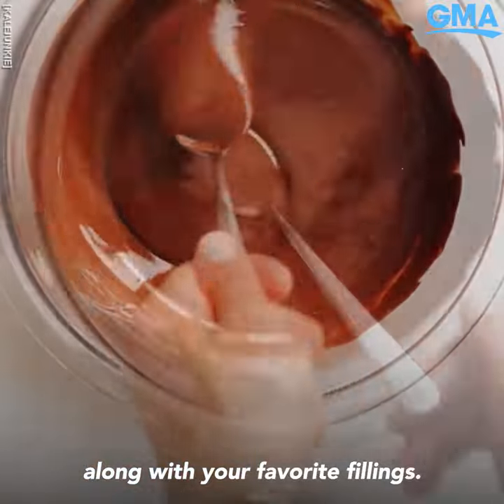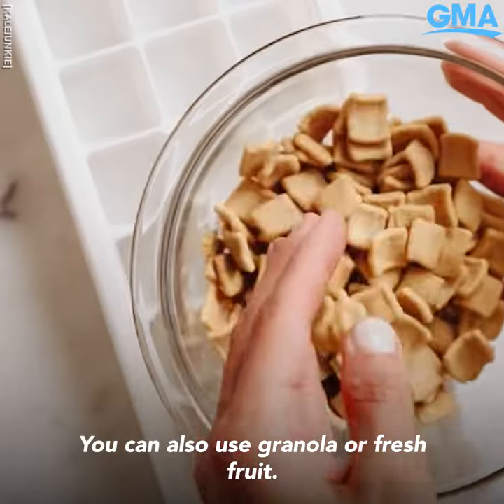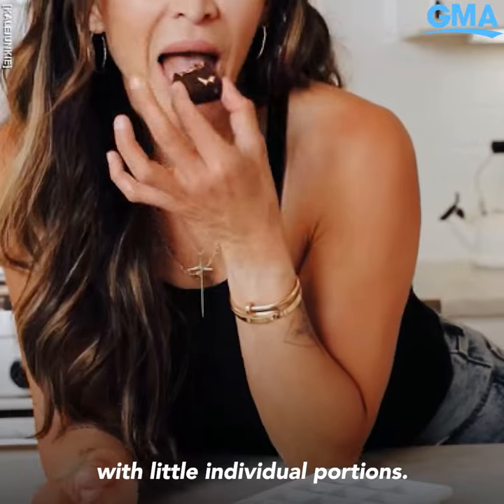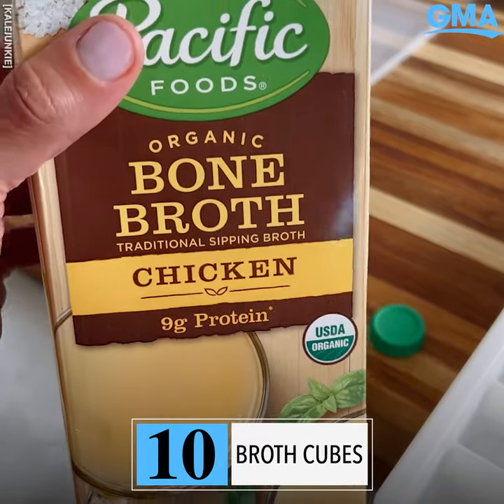Make chocolate cubes: melt chocolate chips and coconut oil, then add to the ice cube tray along with your favorite fillings — I'm using cereal, but you can also use granola or fresh fruit — then freeze. It's the perfect way to satisfy a sweet tooth with little individual portions.